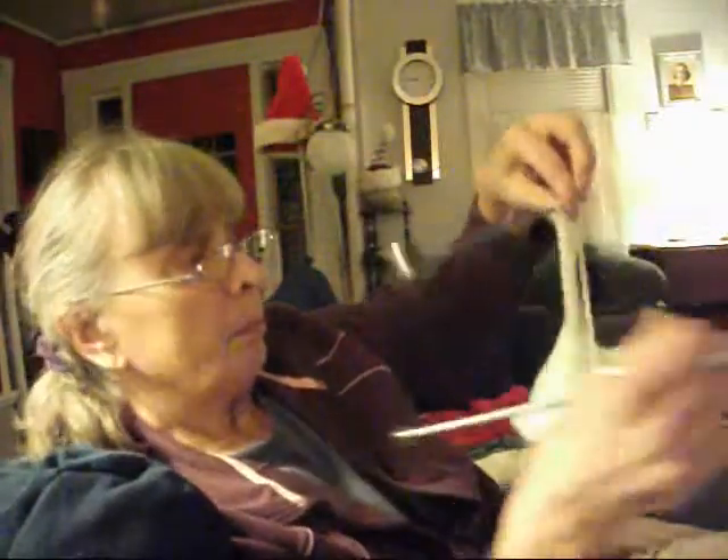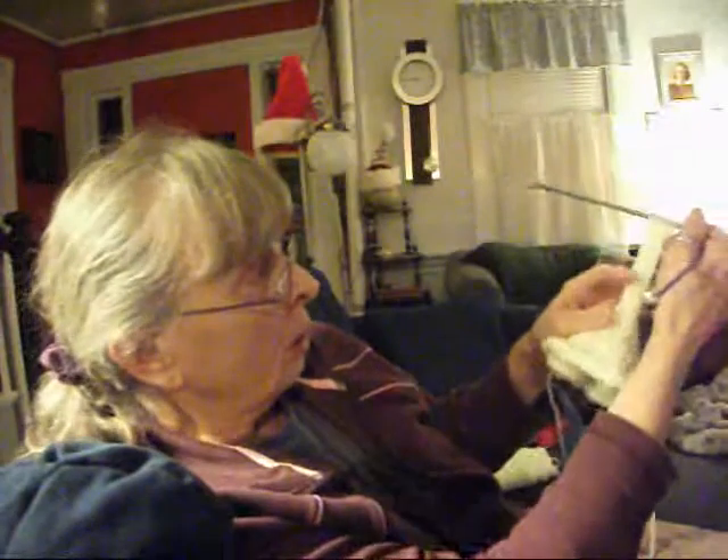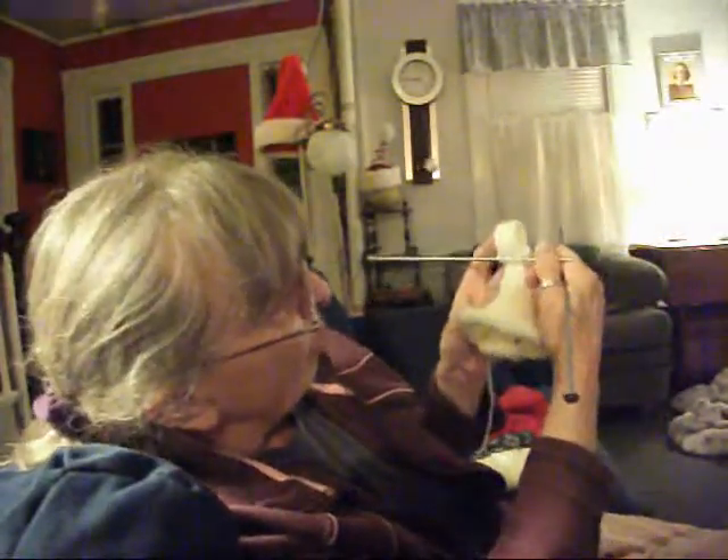I've done my ribbing, knit one, purl one, for however long. I kind of flip it over and go, okay, time to do a buttonhole.